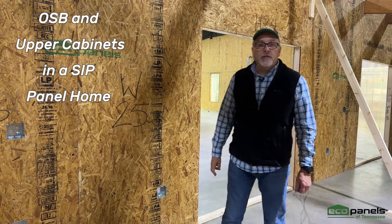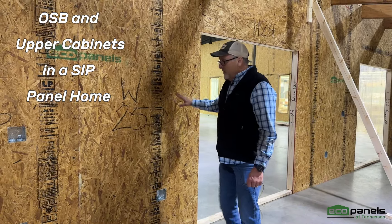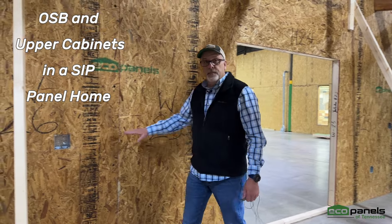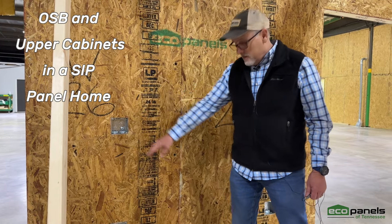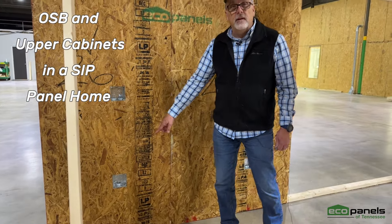Hi, this is Rob with Eco Panels of Tennessee. So this is going to be, eventually, there's going to be a counter here, and that's why we've got a plug up here above the counter, and we've got a plug down there for the dishwasher.